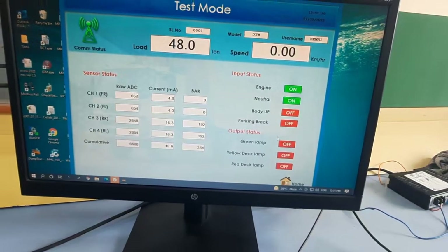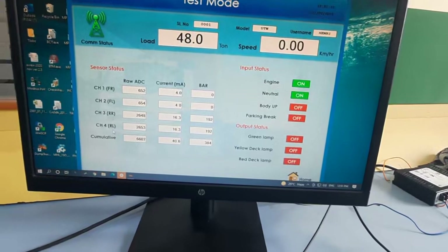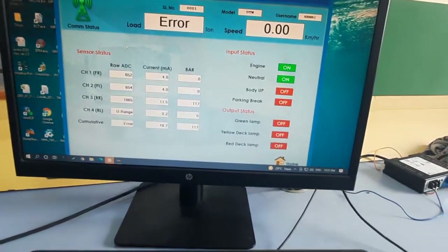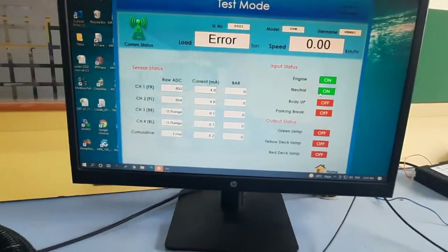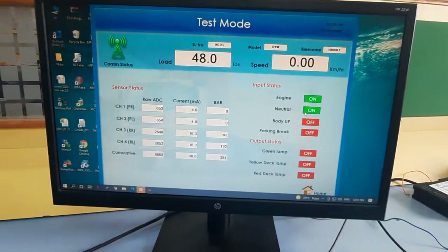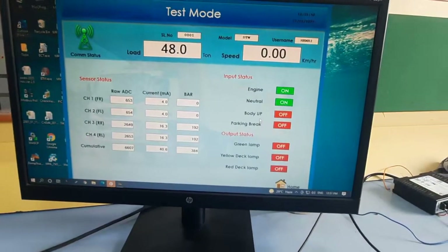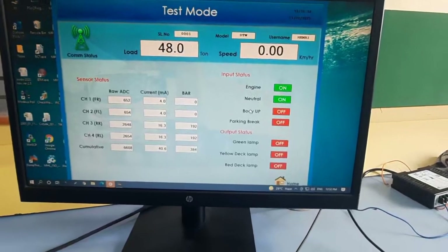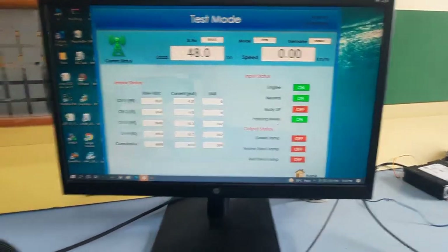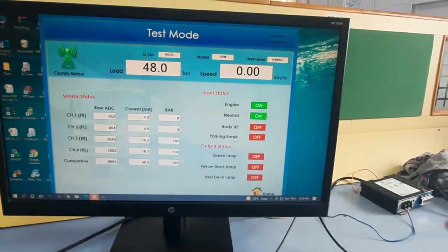Before doing the calibration, go to Test Mode to check if all sensors are communicating with the system. You will see Channel 1, Channel 2, Channel 3, Channel 4 — which are front right, front left, rear right, and rear left. If pressure is not connected it will show 'under range,' indicating an error. Once pressure is connected it will show 'no error.' On the right side under Input Status, you need to provide engine-on signal, neutral signal, body-up signal, and parking brake signal — all 24-volt direct supplies via the open-end wire provided with the system.